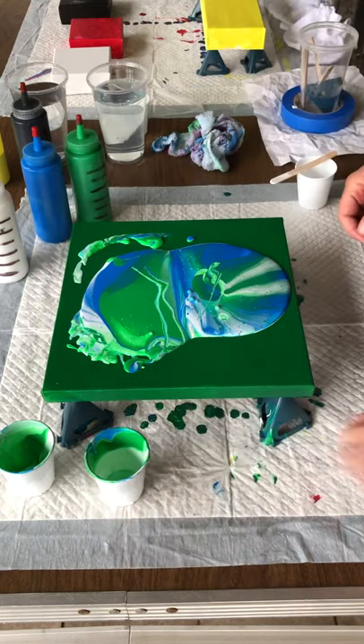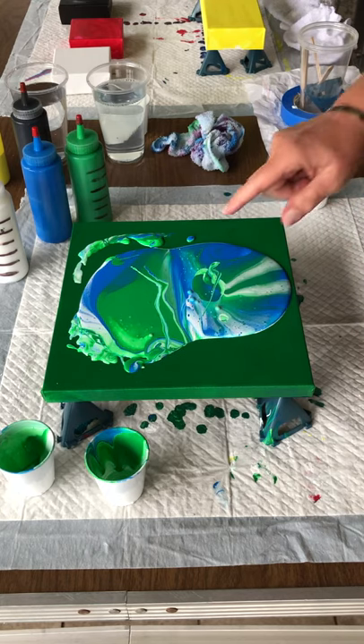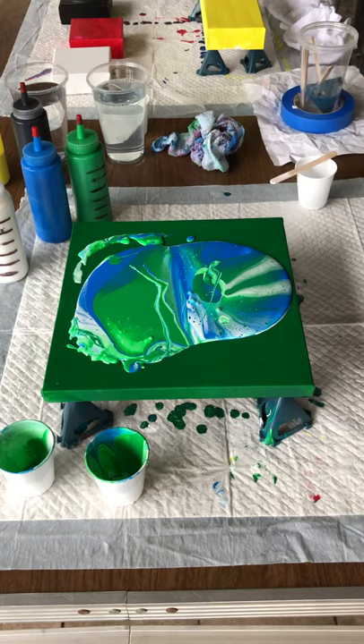Now you let it sit here for a minute — it's got little bubbles that you want to pop. Oh look, the little cells are coming out already! So you just let the paint kind of get comfy on the canvas. This looks like a sea turtle right now from my direction — it won't in like 30 seconds, but at this moment it does.